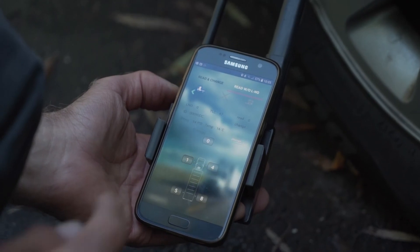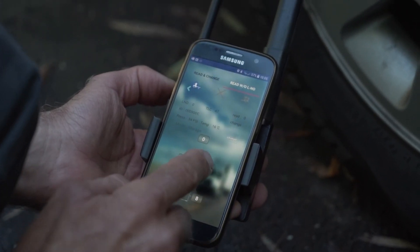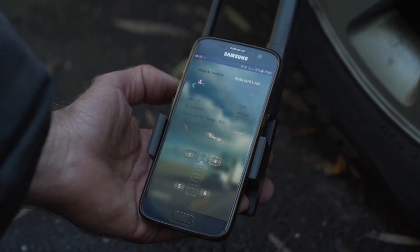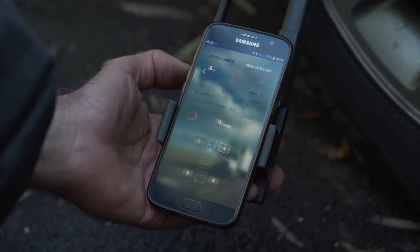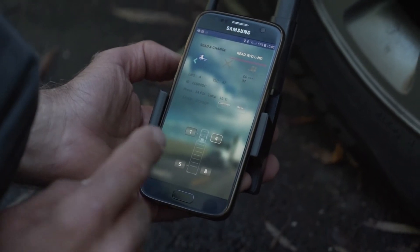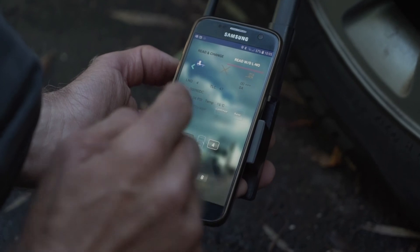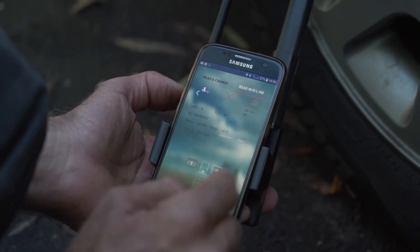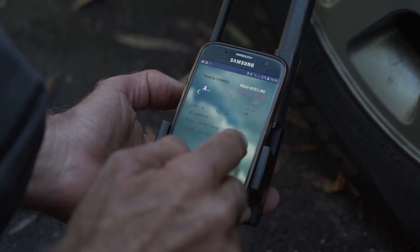We're going to do a location change for that tire pressure sensor — from zero we're going to change it to four and we hit the Change button. It's now named number four, and by saving it we're going to save to the OBU that tire sensor number four with that ID is the new right front tire sensor.